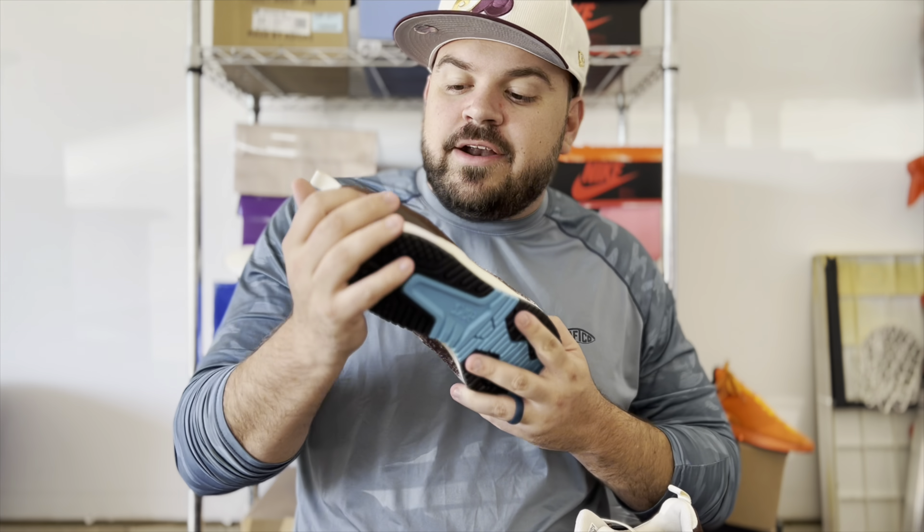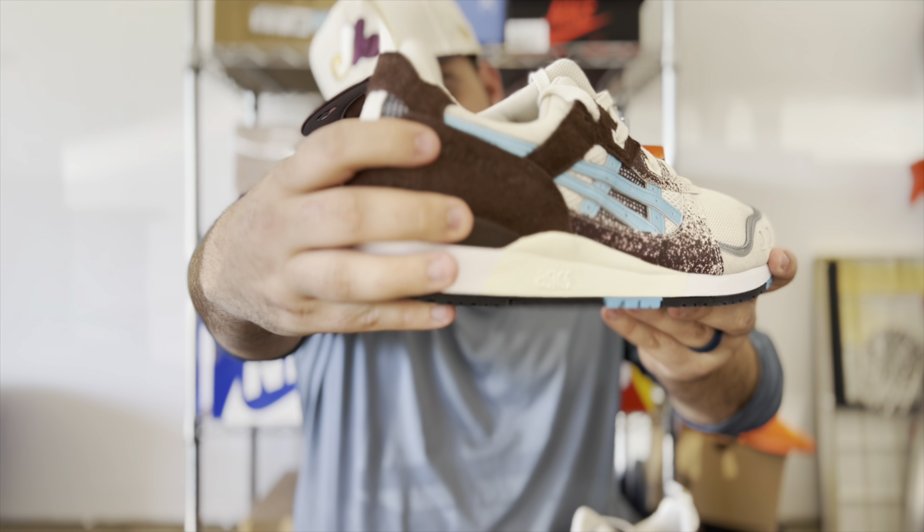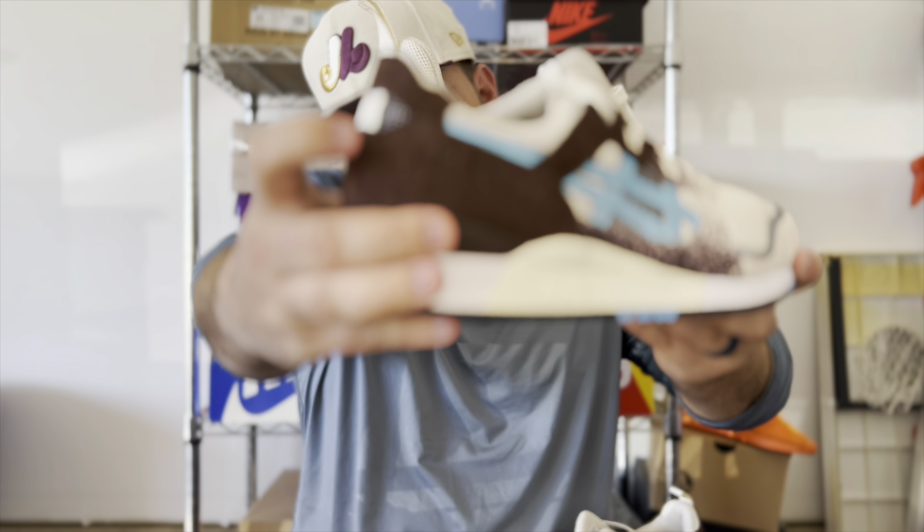Inside that hairy suede on the back heel, on the outer half of the sneaker, you do have the Gel Lyte 3 branding for ASICS right there.